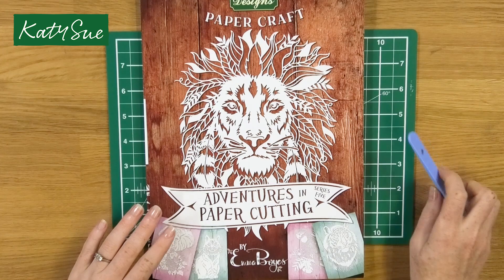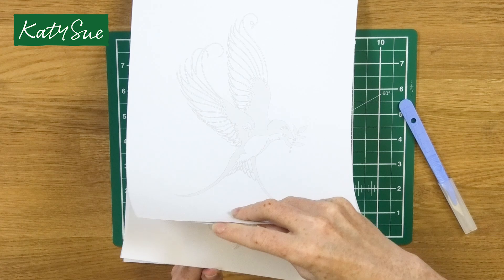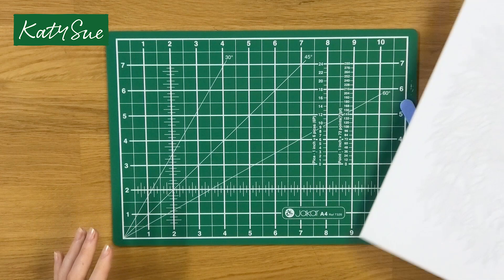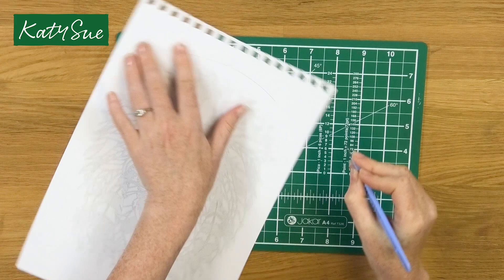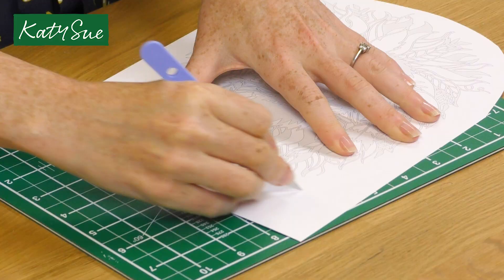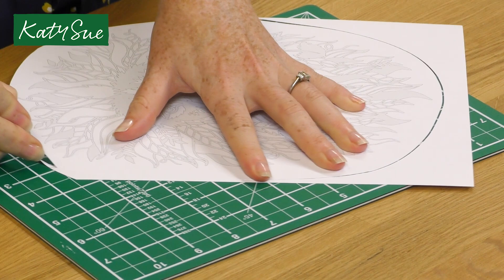Today we're going to cut the lion and he's in the advanced section. We're just going to take him out and then one thing that I always like to do is cut around the edges and cut away the spare excess paper. The reason I do this is just so that I can see the edges of the cutting mat a bit more clearly and I'm not getting caught on the edges when I'm working.